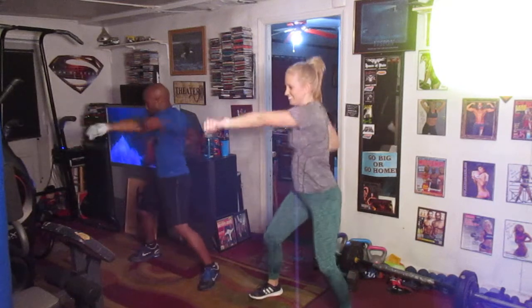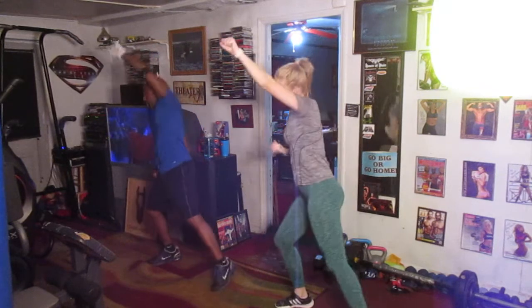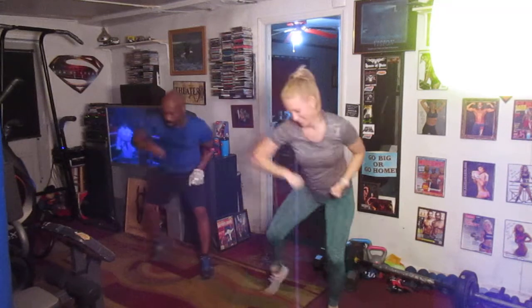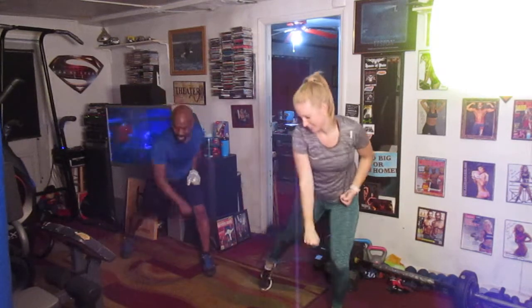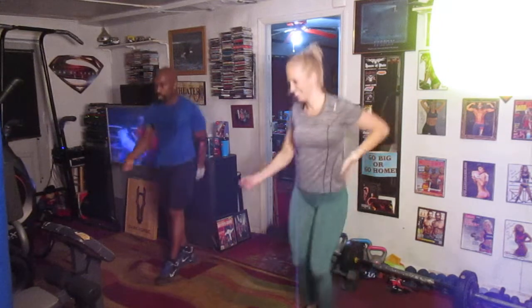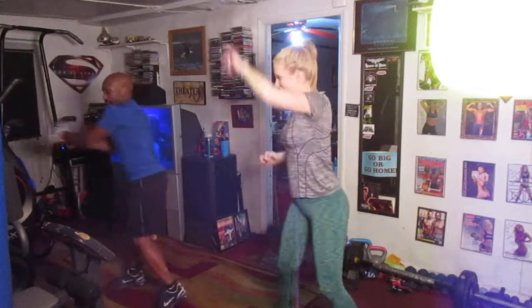Roll it down, 8. Hit it. 1, 2, 3, 4, 5, 6, 7, 8. Up top. 1, 2, 3, 4, 5, 6, 7, 8. Up top. 1, 2, 3, 4, 5, 6, 7, 8.